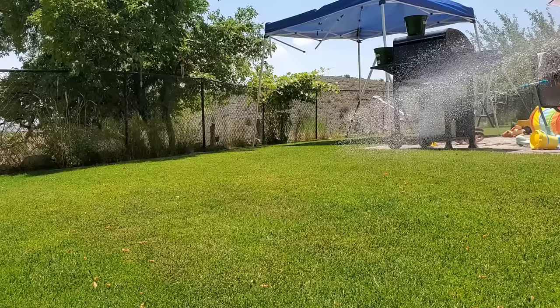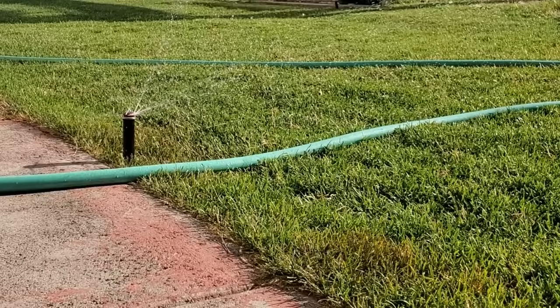Hello guys, this is Brian Mounts from turfmechanic.com. Today I want to talk to you about how to keep your grass looking green and healthy all through the summer, even when it's extremely hot and super dry. I don't water my grass every day, so let's talk about the two main things that I do to keep this looking good.